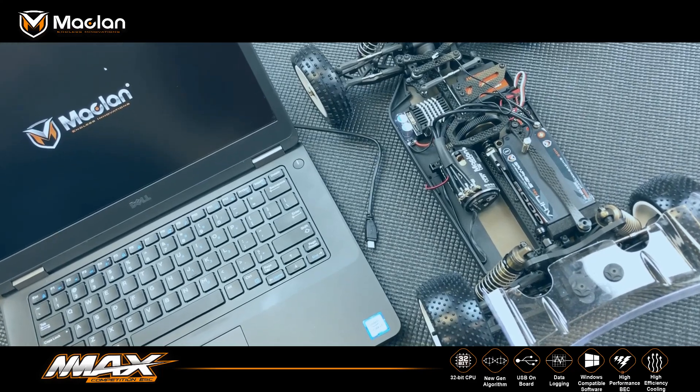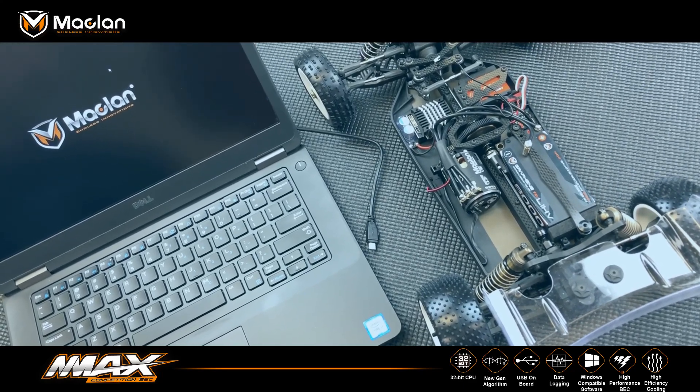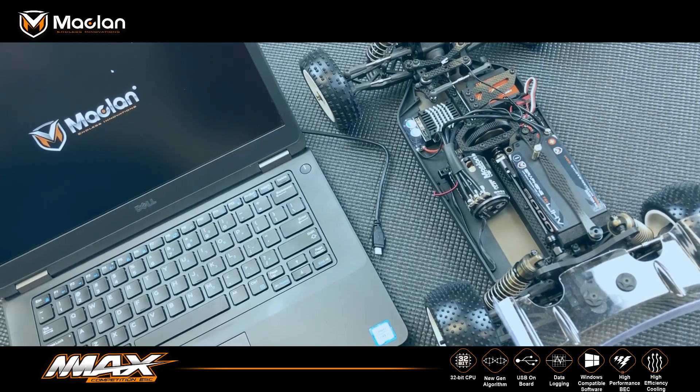Hey guys, McLaren Racing here, to show you how to update your ESC and ProLink with the McLaren panel software.